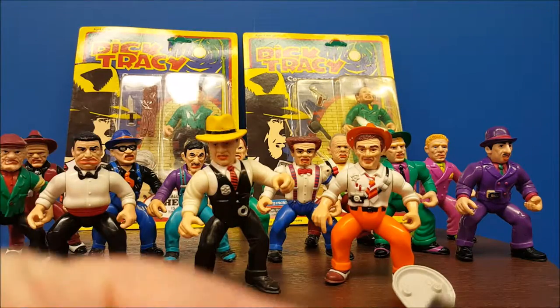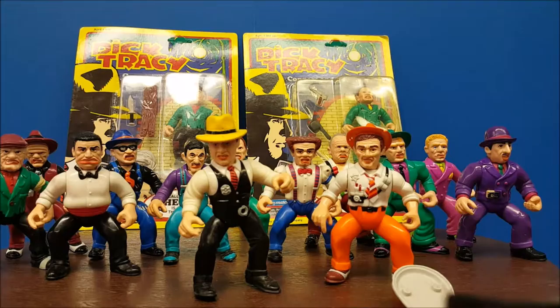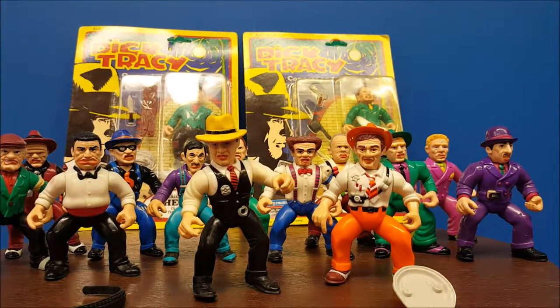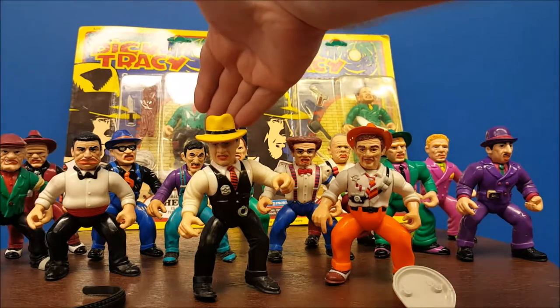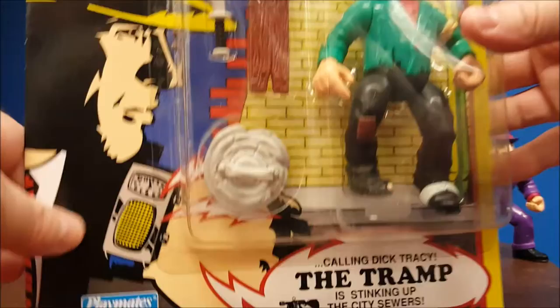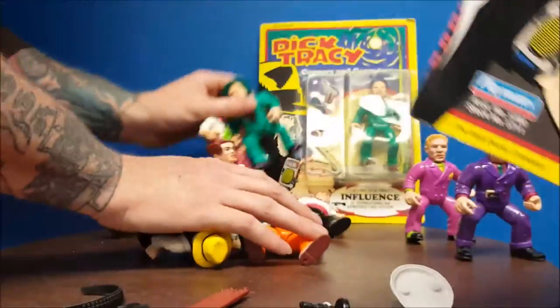They also each had unique belts — belts full of bullets and holsters for their guns. The line also featured two vehicles, one for the good side and one for the bad side. I don't currently own them, but I am looking for them. Dick Tracy had his police car, and the main villain Big Boy had his escape car.